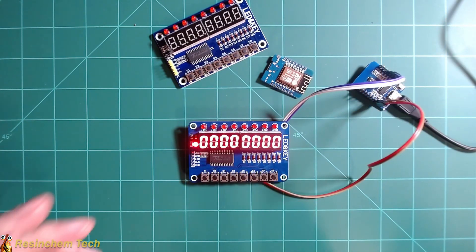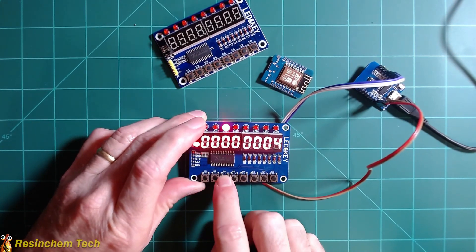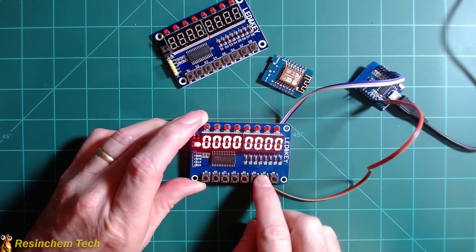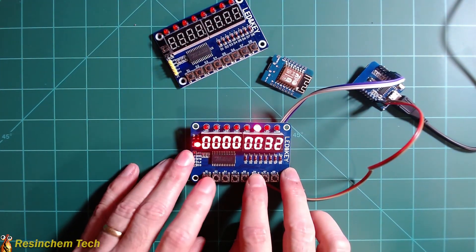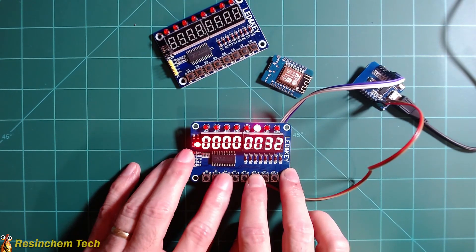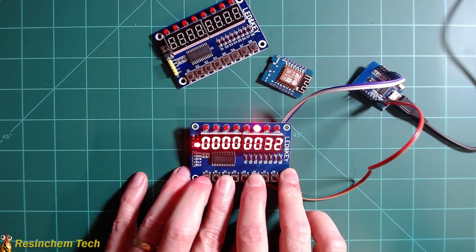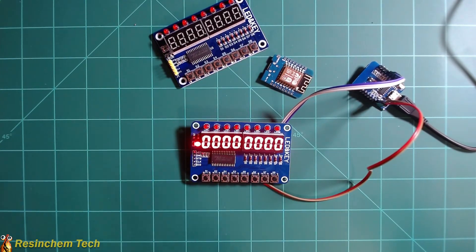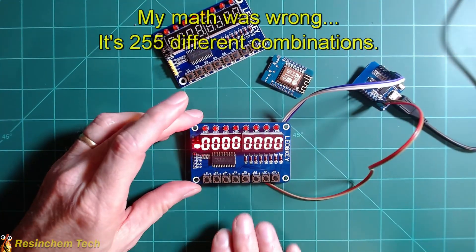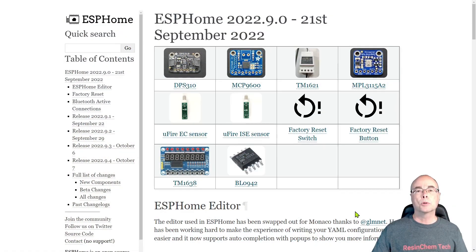One thing worth mentioning: each of these buttons can be pressed individually — here we're showing binary values — but it's also possible to press multiple buttons at the same time. For example, pressing thirty-two and four together gives thirty-six with two buttons lit. You can even do three buttons and get thirty-seven. Theoretically, if my math is right, you could have up to sixty-three different button combinations using just these eight buttons.